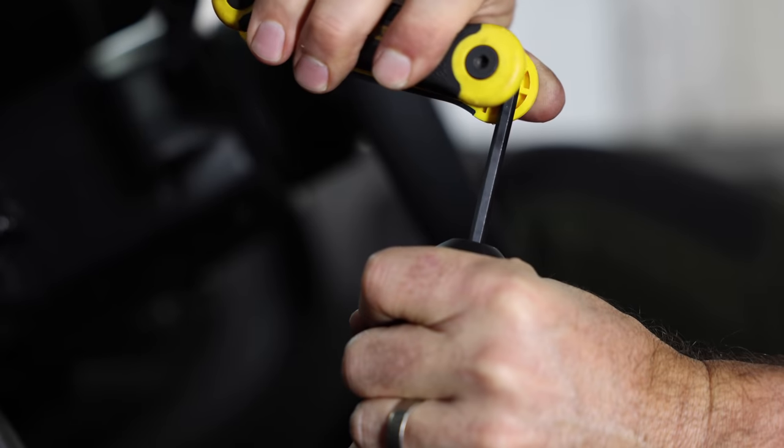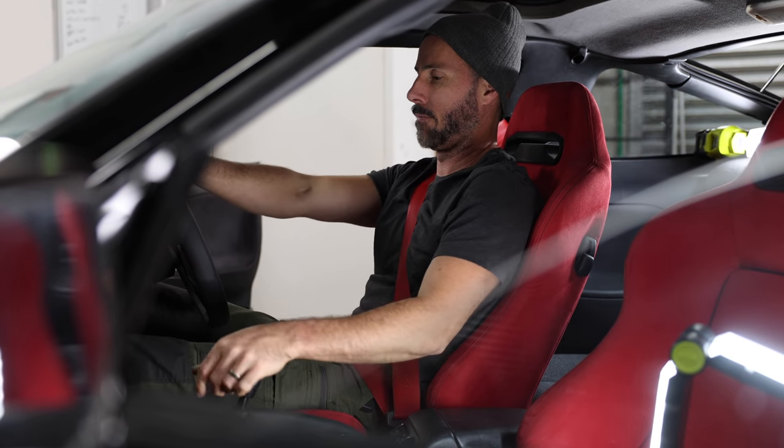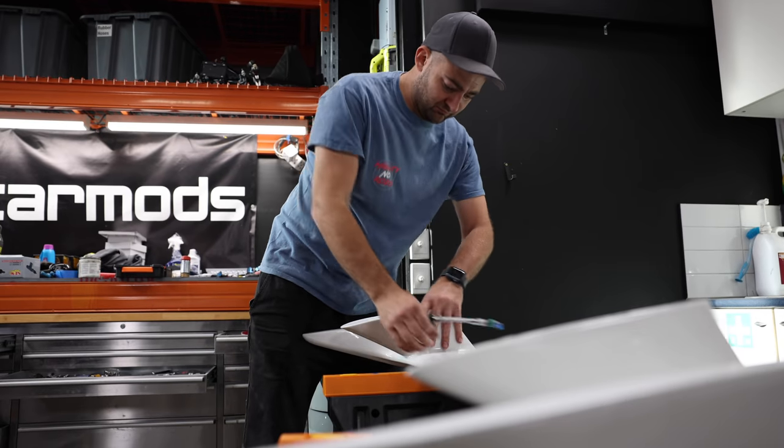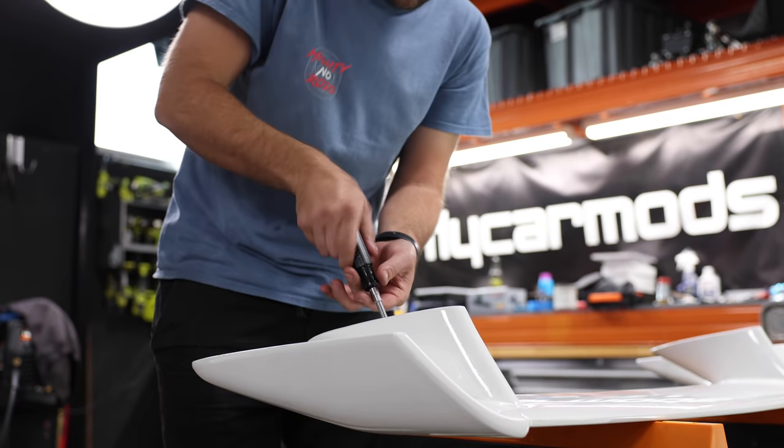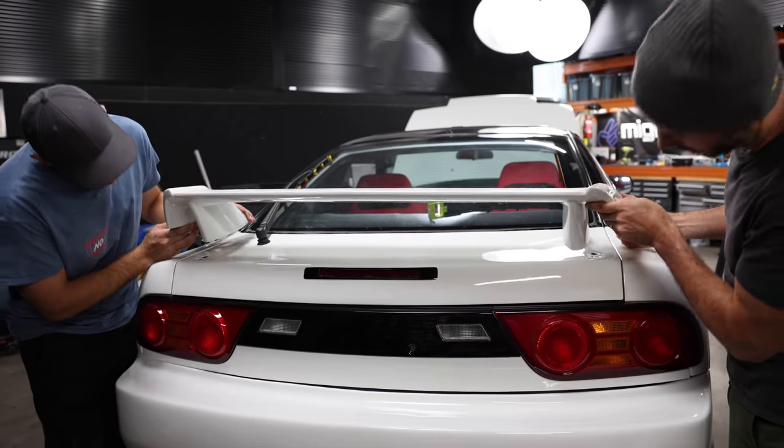The seats, steering wheel, and gear knob are done. The test sit is a massive success. Now it's time to install the pièce de résistance—the Type-X wing. This is the cherry on the cake. It is the sweet cherry pie, the cherry on the top.